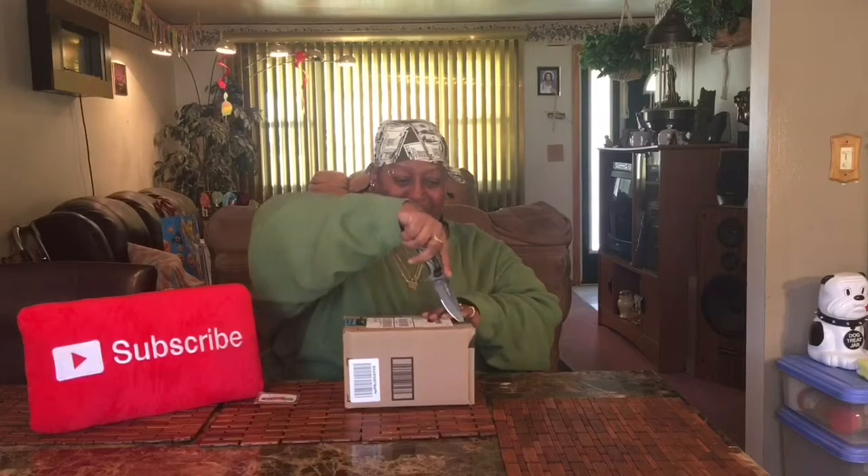My subscribers — the honeybees — know that when I get a box, I get happy. Because they know I can't use the box opener on the box. There's always something special in the box.